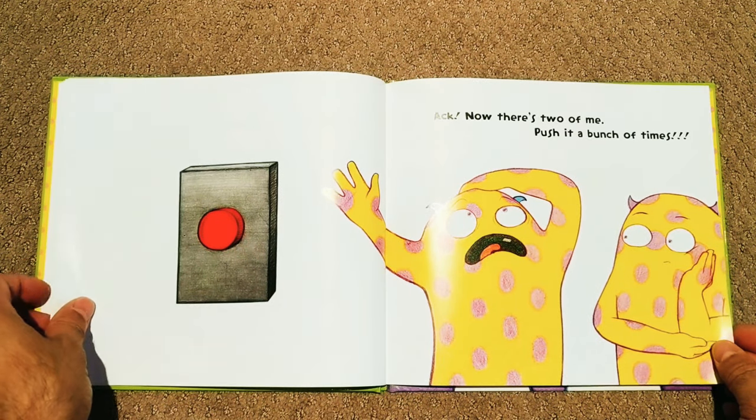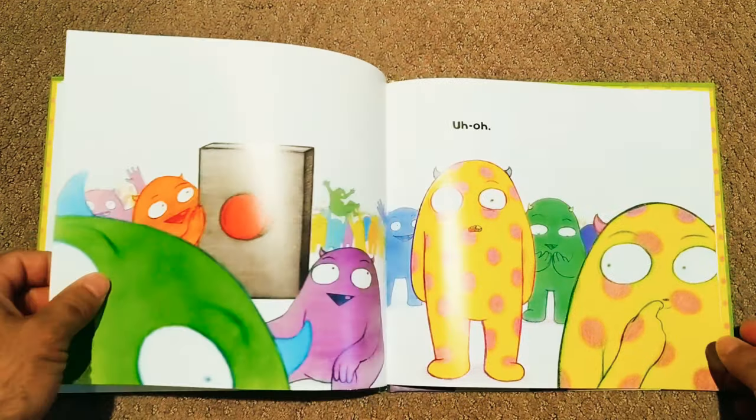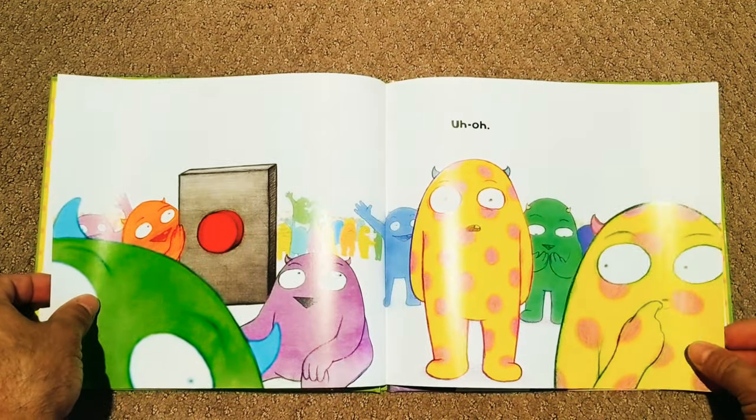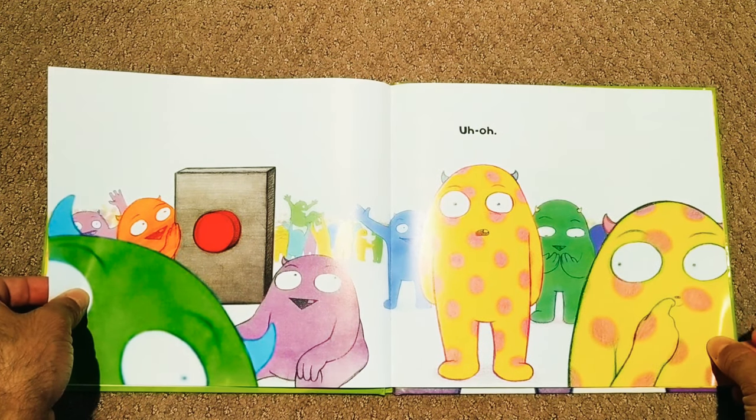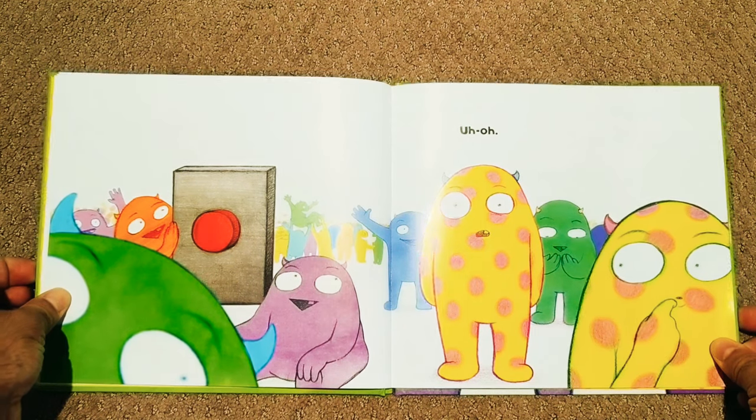Push it a bunch of times. Ok, ok. Uh oh. We made a whole lot of Larrys — different colors too!